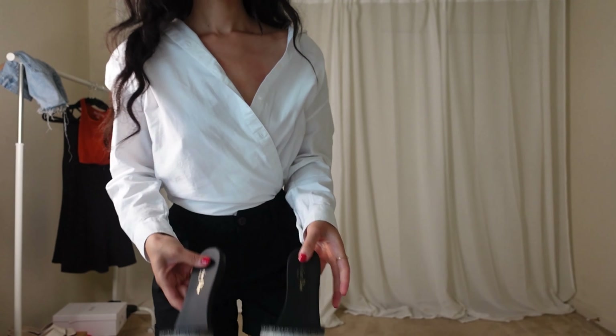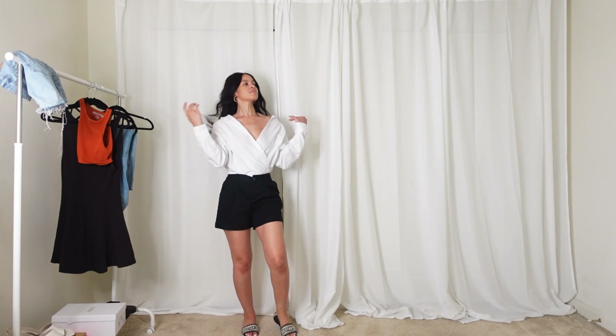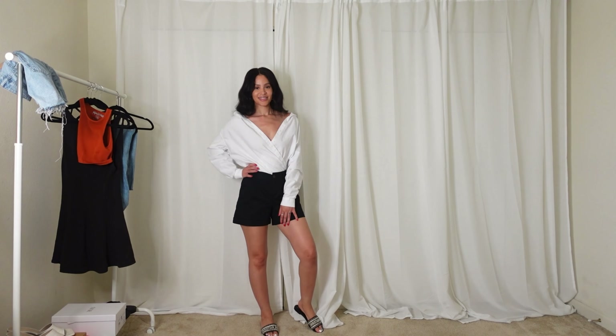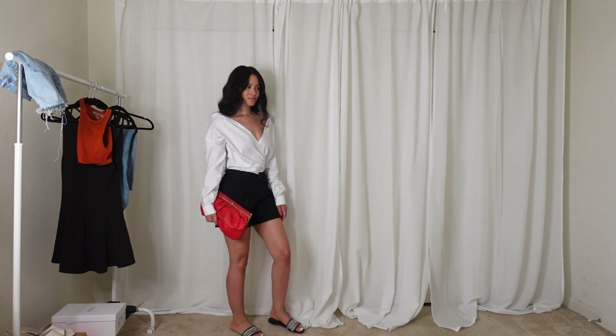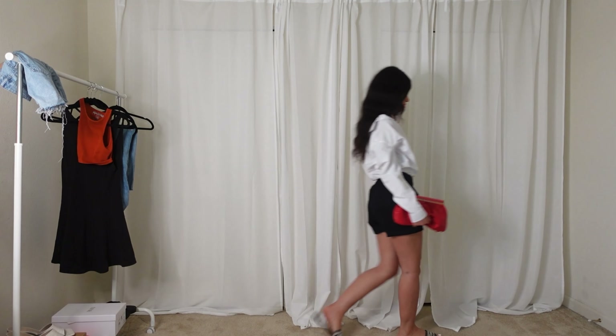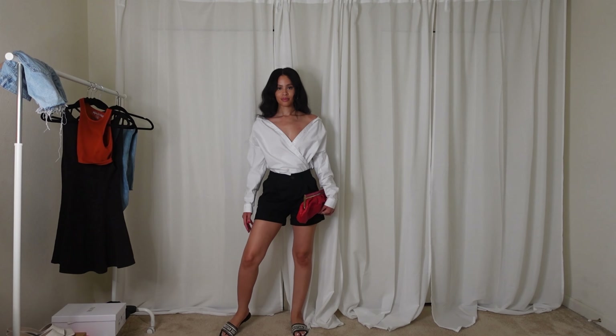For the final outfit, I'm wearing my Christian Dior slides, a pair of black shorts that I purchased from Target, and of course the white button-up shirt. Here I styled it a little differently — instead of wearing it open, I decided to crisscross it and tuck it into the shorts.